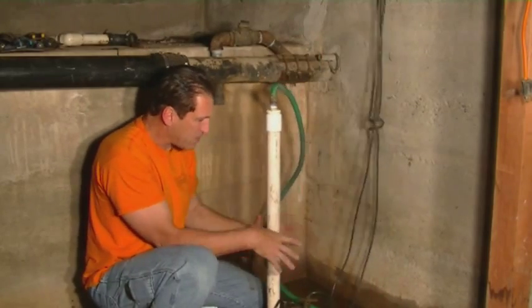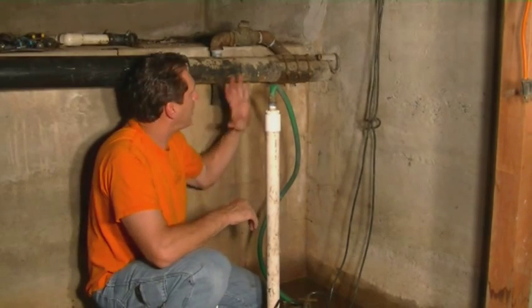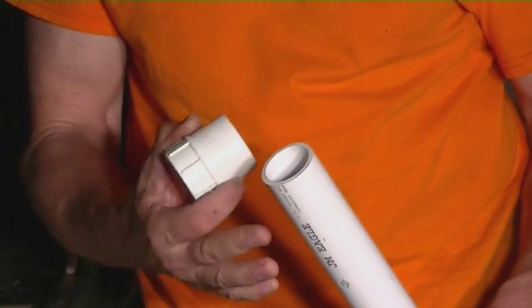We're going to pull this one apart and take it out of here. We're going to set up the new one and hook it up better so that it actually drains right into the sewer line like it was meant to do. Now that we have the old pump out, the first thing we're going to do is put together the water outlet pipe.